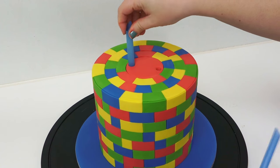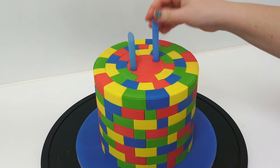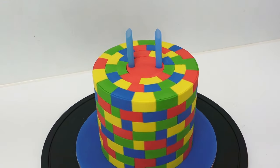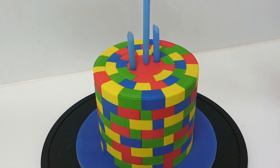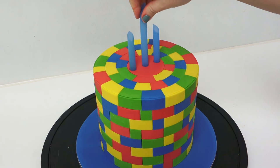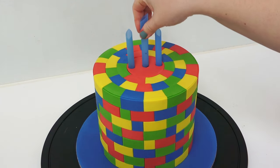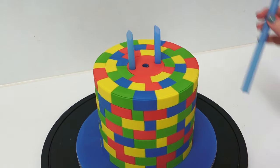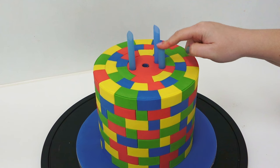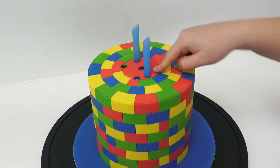Using bubble tea straws without cutting them down, insert them right into the bottom of the seven inch cake — these pieces sticking up will go into the holes on the neck and straight up into the head to keep it stable. The extra straws added now are to hold the weight of the lego head, going in the center and cut down level with the red piece of sugar paste. So the flat ones hold the weight of the head, and the ones sticking up stop the head from falling sideways or backwards off the cake, since it's balancing on such a small neck.